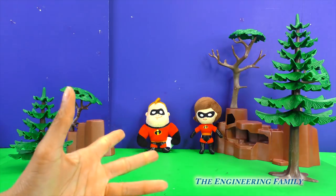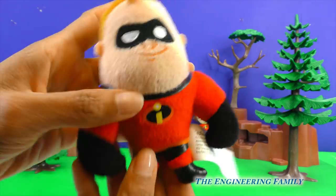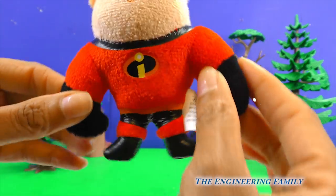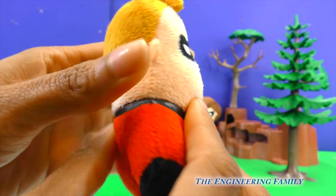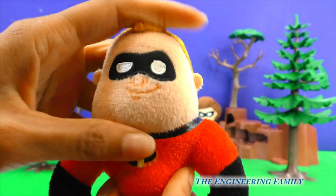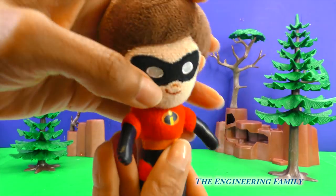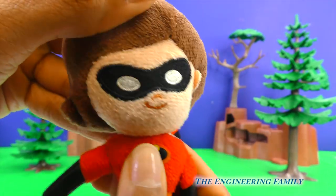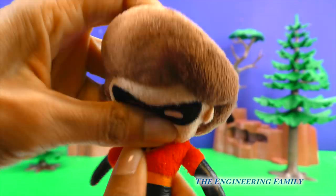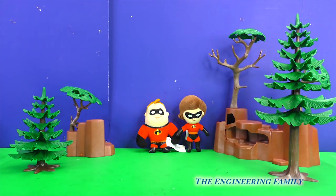Oh, my goodness! People at home, look at this! Look at Mr. Incredible — look how little he is! He has little legs and big arms, and he's nice and soft! Whoa, Mr. Incredible! And look — Elastigirl! Look at her little arms and her black mask! She's super soft too! Okay, people at home, let's change them one more time!